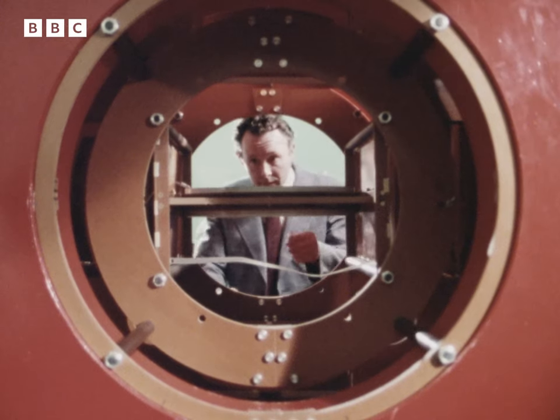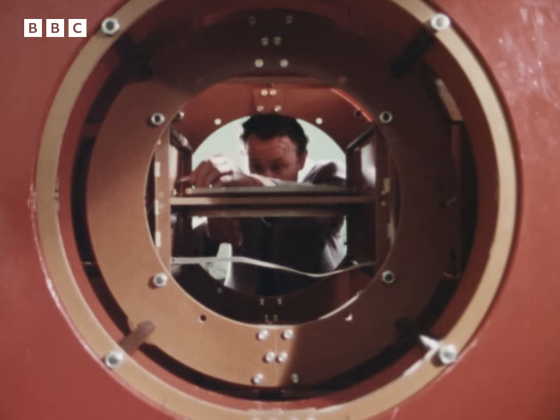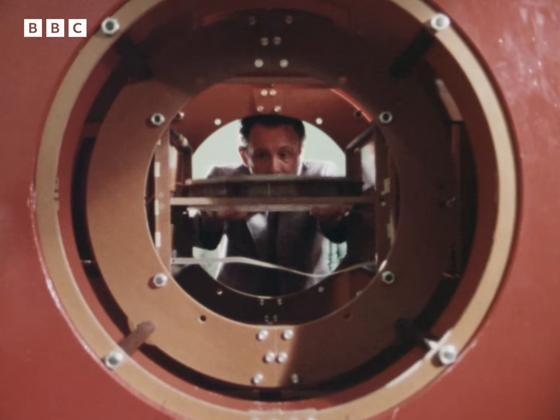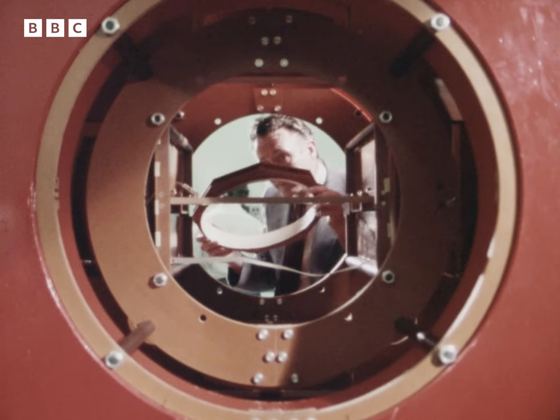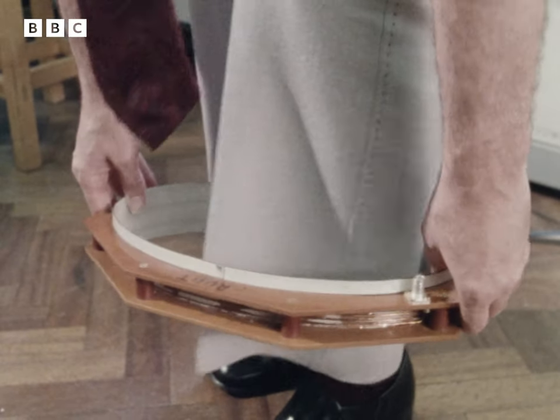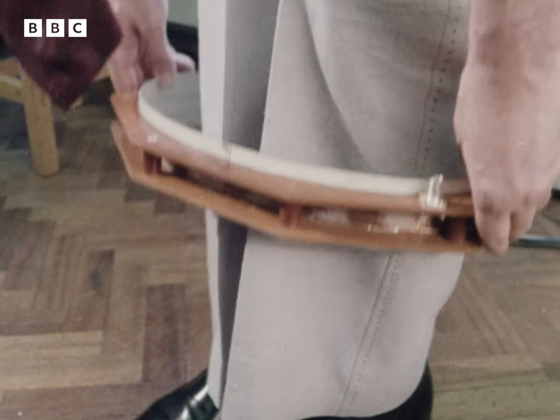Three years ago, using smaller magnets, Dr. Mansfield managed to take a picture across the inside of a finger. Now he's constructed this monster magnet, big enough for him to build up pictures anywhere inside the human body. The guinea pig for the first test was Dr. Mansfield himself.